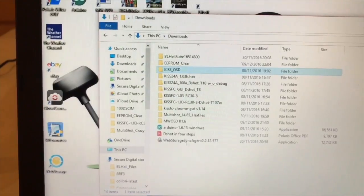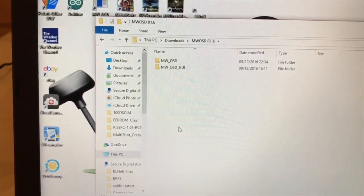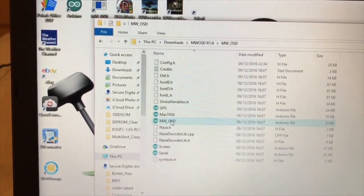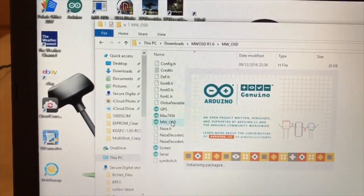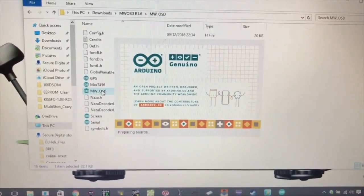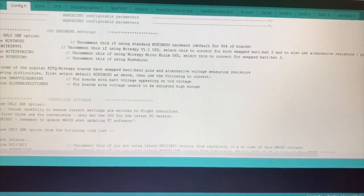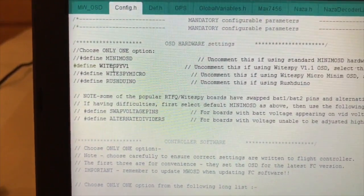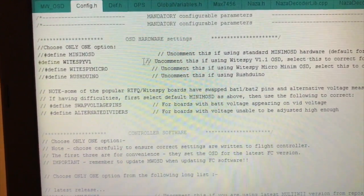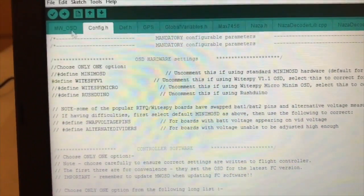Once you've cleared the EEPROM, go to MWOSD — I'm using version R1.16. Open that folder up and open MWOSD. When you go to config.h, make sure that WhiteSpy V1 is selected, not micro MinimumOSD which is the next one down, but WhiteSpy V1. Then just write that to the board. Once that sketch is compiled and finished writing, come back out.